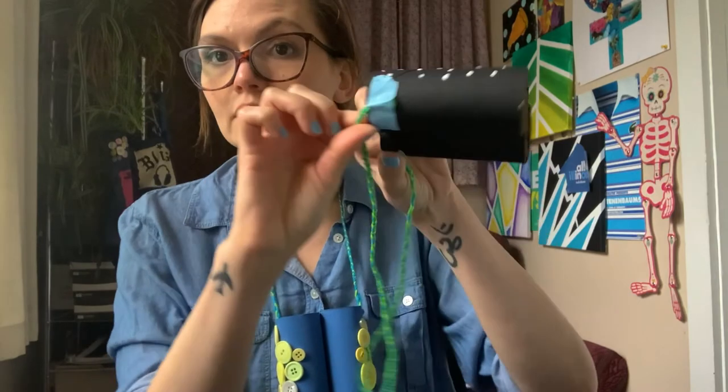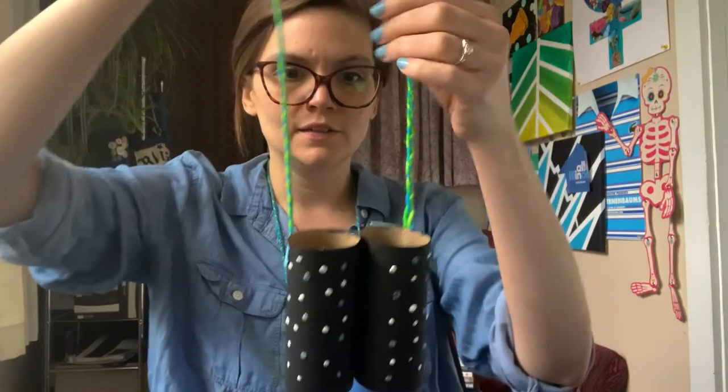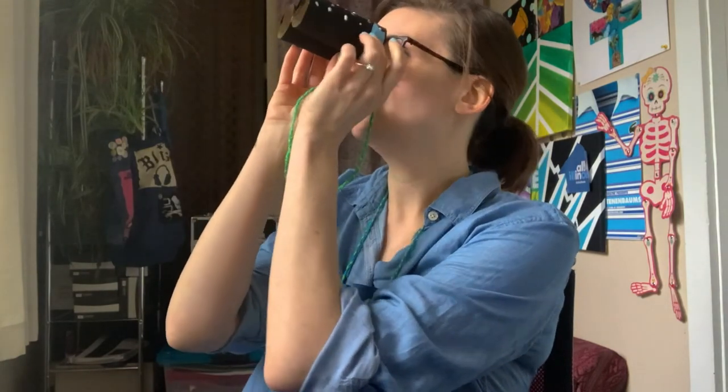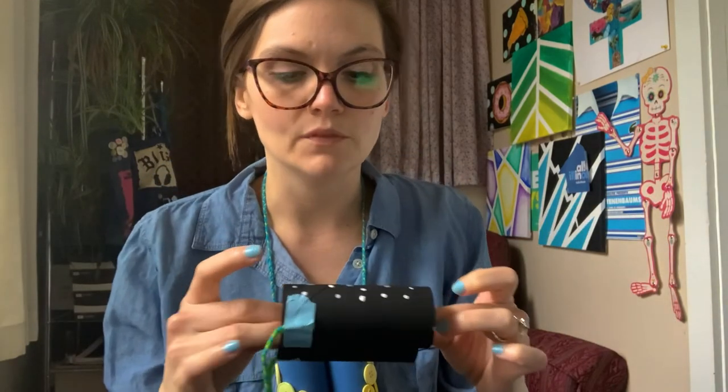Now you've done it — check it out! Binoculars! Aren't they gorgeous? Fantastic. Next time I take a walk, I'll take them out with me and do some bird watching, check out some butterflies, look up in the trees and see what you see. Endless possibilities — it's a great big world out there. Using your magical binoculars, you can open up the world to see brand new things. Maybe yours will let you look into the past, or see brand new colors, or look way out into the future.